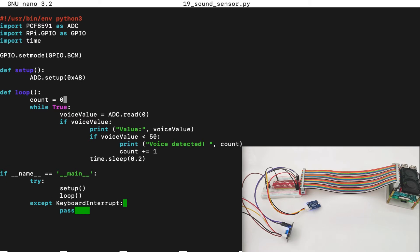In the loop, we will start counting. We set the count to zero, and then while true, we try to get the voice value from the ADC. The voice value means the intensity of the sound sensor. If there is voice, we will print the voice value, and if the voice is smaller than 50, we will write that voice was detected. A smaller number means louder sound, while a higher number means it's quieter in the room. Then we will sleep 0.2 seconds and continue.